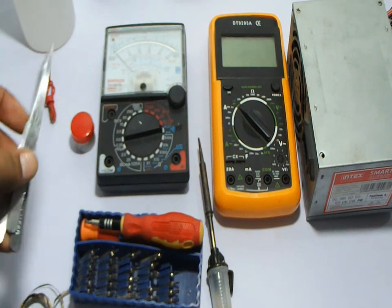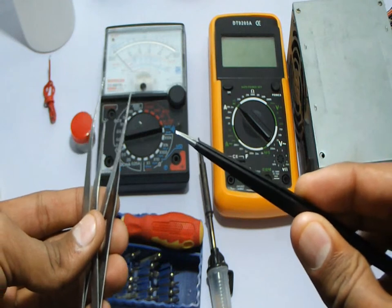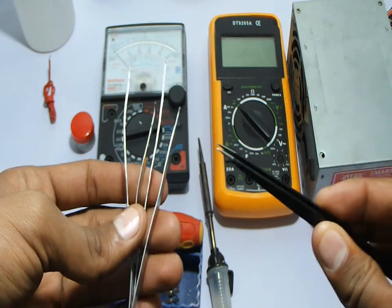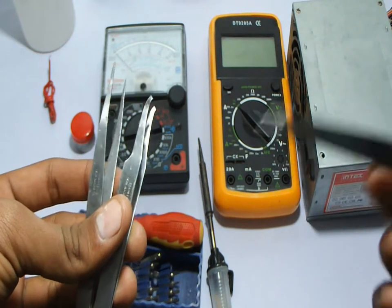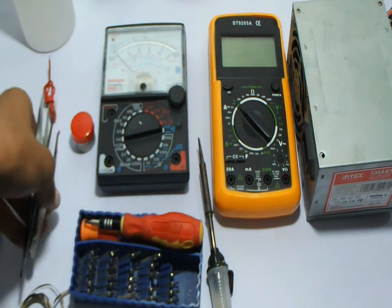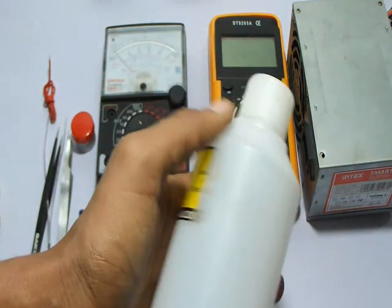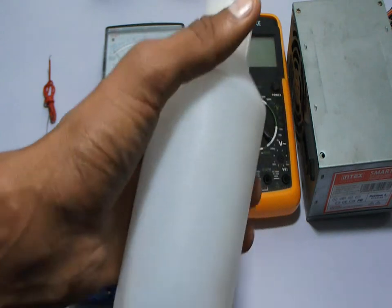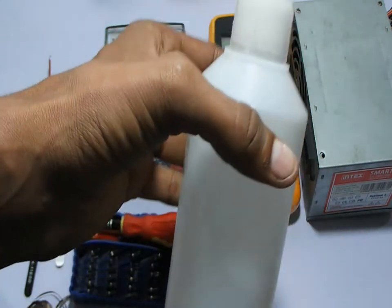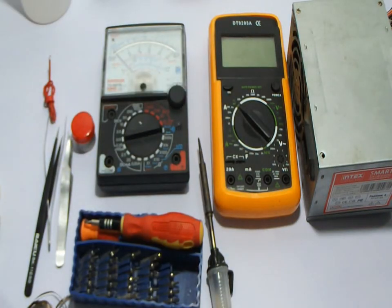Another thing you need is tweezers. The more accurate the tweezers, the better your soldering and desoldering results will be. Also, you need a cleaning solution — you need it a lot for cleaning your motherboards.